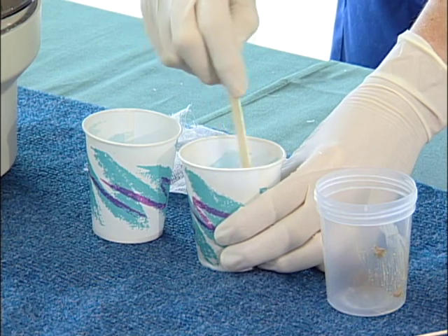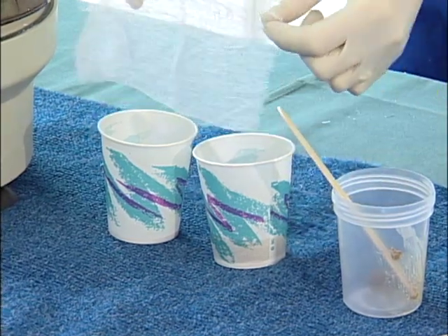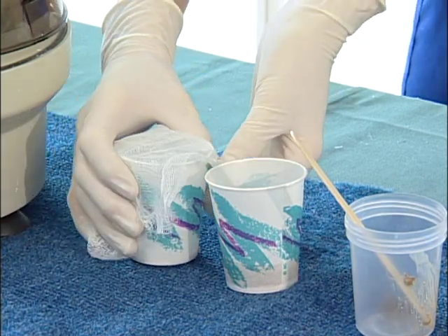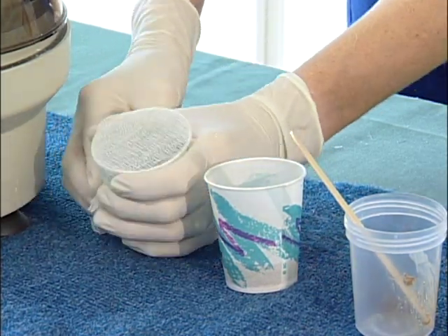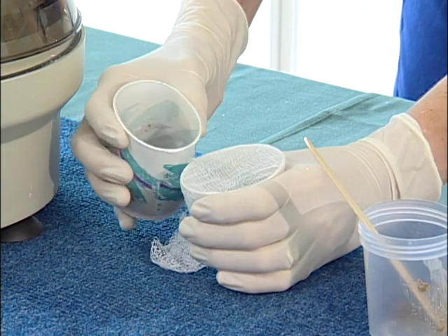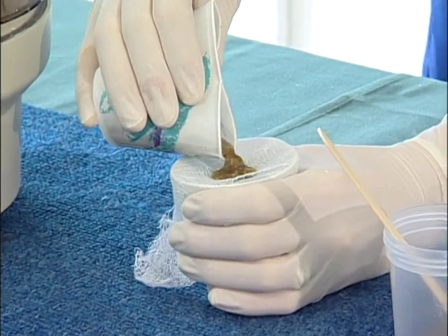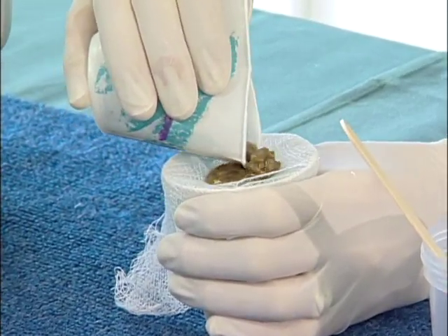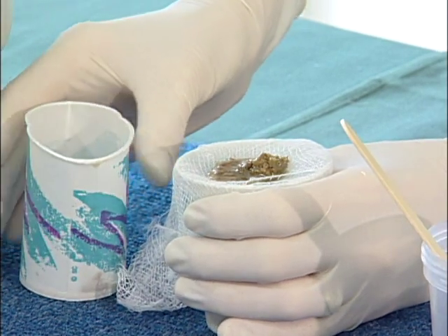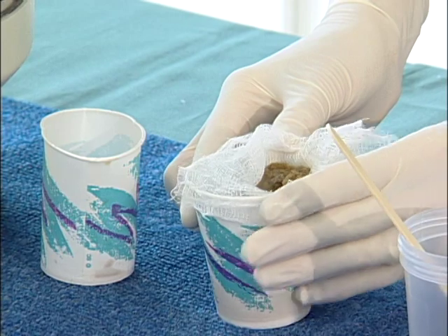Then we are going to filter this. We are going to use either a 3x3 or a 4x4 gauze that has been cut down. Place this over your dixie cup — use paper dixie cups as the filtration process is a little bit easier. Create a divot with your finger and carefully pour the fecal solution into your other cup, straining it. Then place the gauze into your other cup carefully.